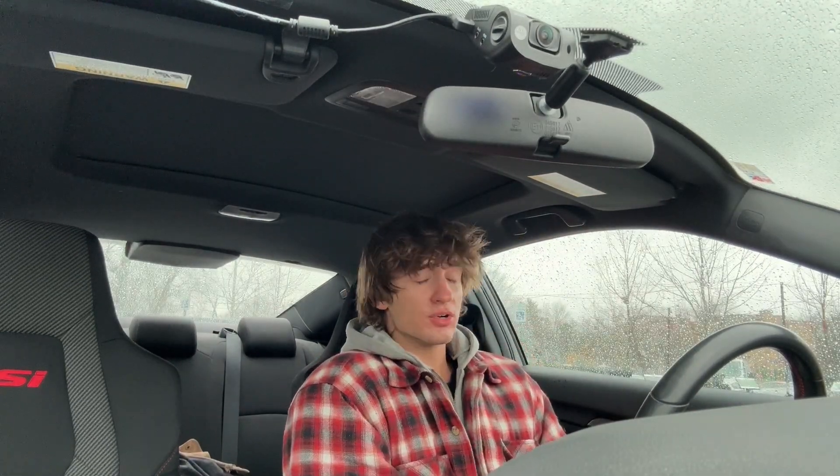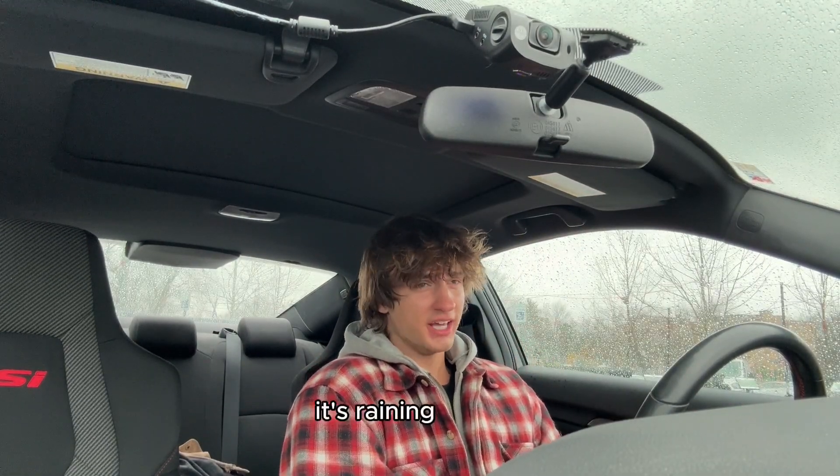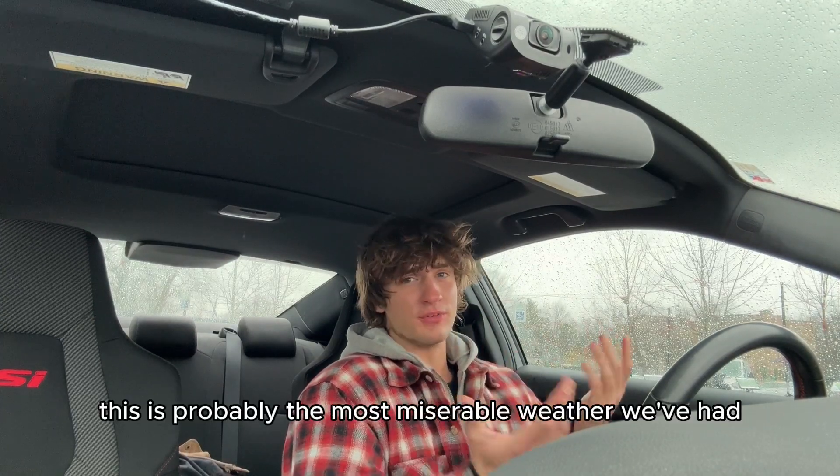I'm freezing. Oh my god. It is currently 42 degrees out. It's raining in Ohio. This is probably the most miserable weather we've had.